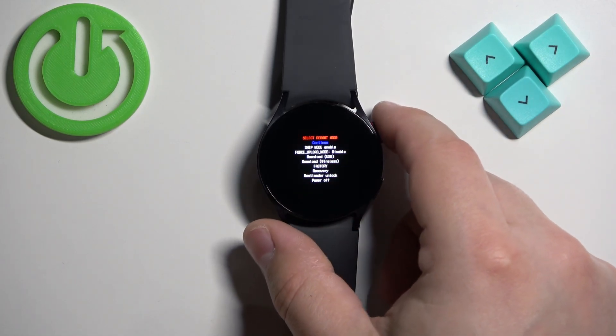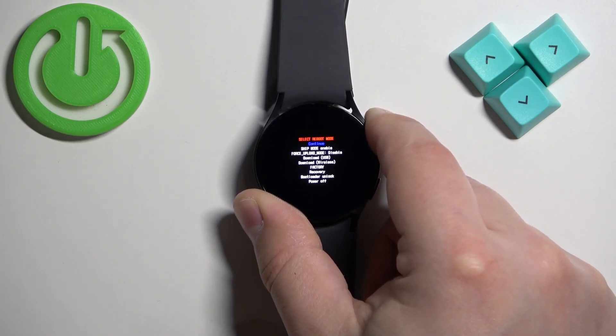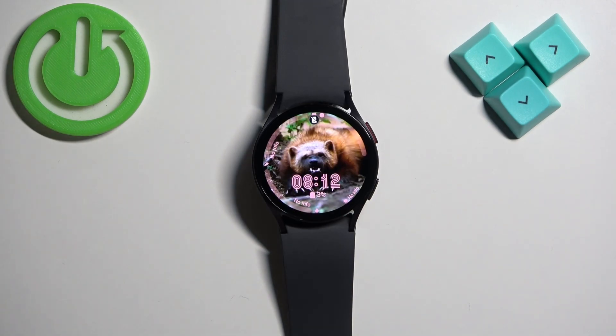If you want to turn off the watch, select power off and then press and hold the home button to confirm. As you can see we're booting the system and that's how you enter the boot mode on this watch.